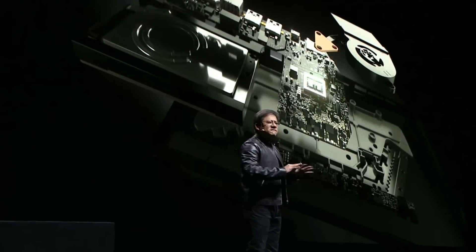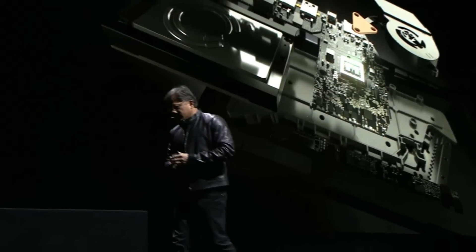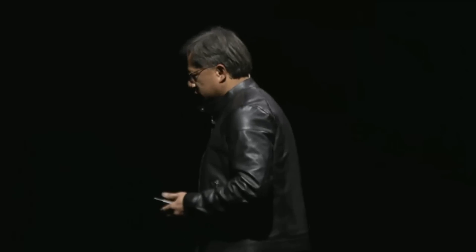This Shield was engineered so that it could be whisper quiet. Don't forget — this is a smart TV device. It has to deliver the performance on one hand, run full out, and when you're a gamer playing games on the Shield controller, it's engineered for serious gaming.